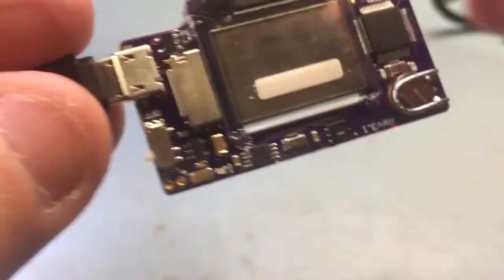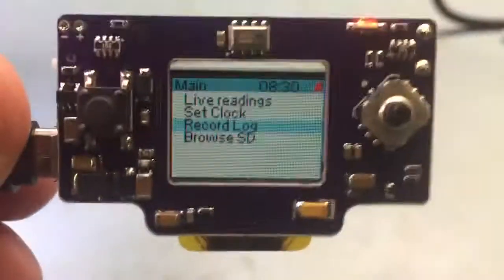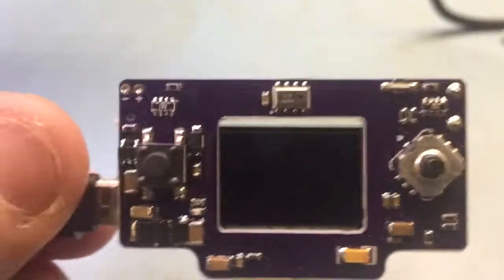Michael Cooper wrote some amazing code for this board, so I thought I'd show this off. I'll just insert the card and power cycle it.